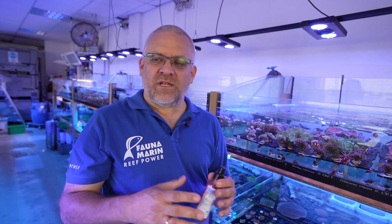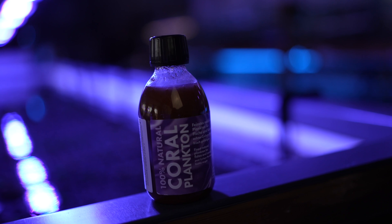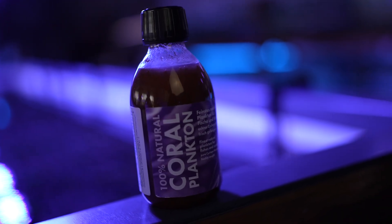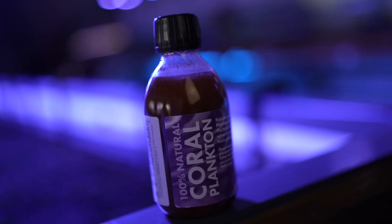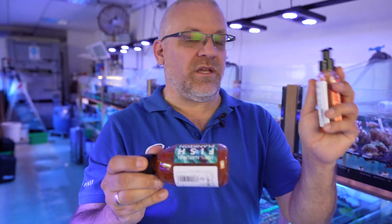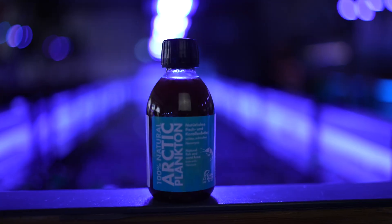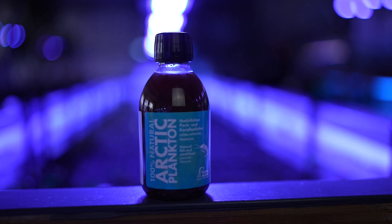Let us go a little bit deeper into the range of food. There's a coral plankton, which is a very small plankton for little fishes, also for shrimps and corals which like to have small plankton. We have the fish plankton, which is a mixture between the calanus, mysis, and the coral plankton. Then the Arctic plankton, which also comes from the Arctic Sea and is a mysis one.